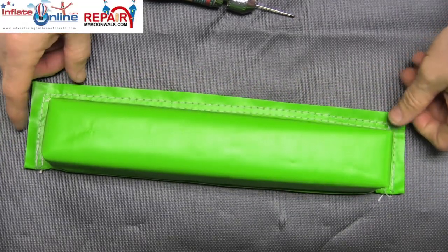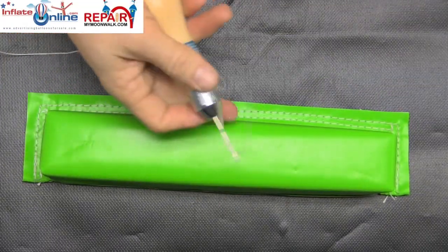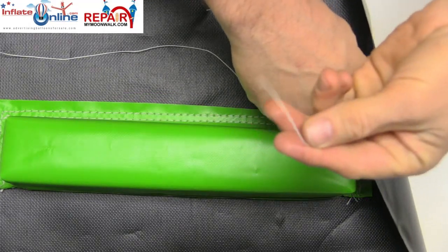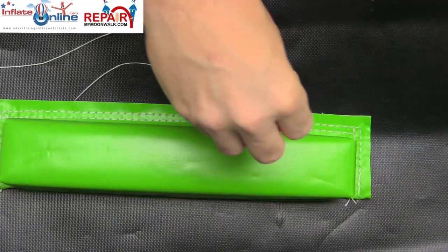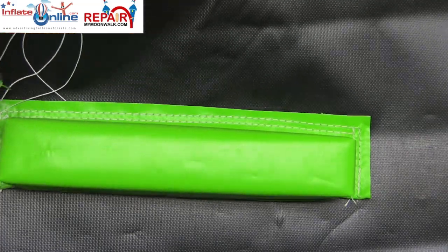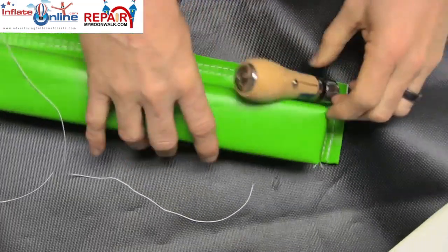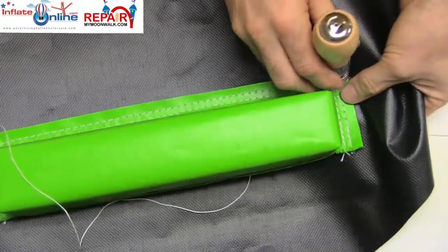To install a ladder climb rung on your climb blanket, use the sewing awl to puncture through the ladder climb as well as the vinyl to begin your stitch, and then stitch all the way down. We do have a video showing you how to specifically use the sewing awl closer up if you're not sure how to do that.